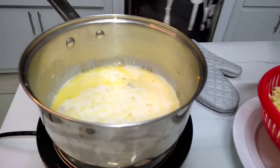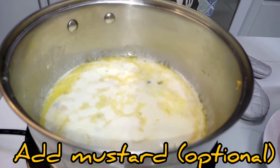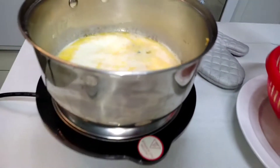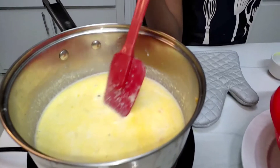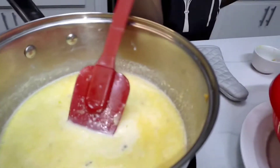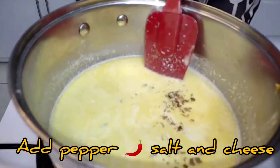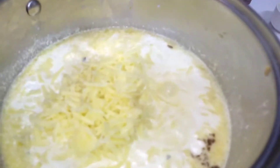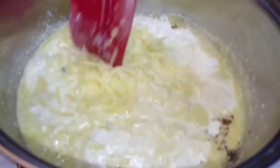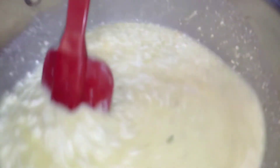Now let's add the mustard. The mustard is going to give it a nice color and flavor. We're not going to be using any eggs in this recipe. Let's add the cheese, pepper, and the salt. I want to stir it till it melts, but we don't want to keep it on heat for too long.